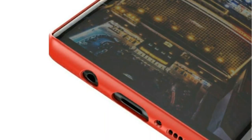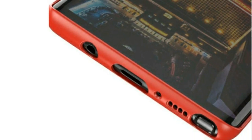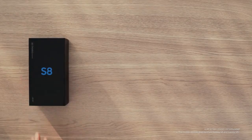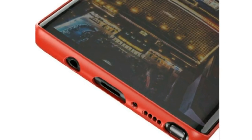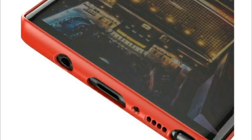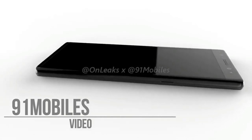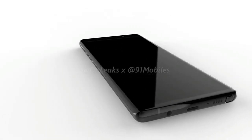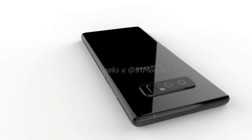Along with this, a red case for the device has also got leaked, confirming once again that the Note 8 will have the same physical ports as the Galaxy S8 and the S8 Plus. The render also gives more credence to recent reports that the Note 8 will be visually similar to the S8 lineup. With the phablet being rumored to launch in the late August, more details on the device should follow shortly, so subscribe for all the latest coverage on this and I'll see you guys in the next one, peace out.